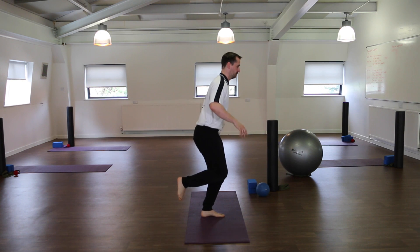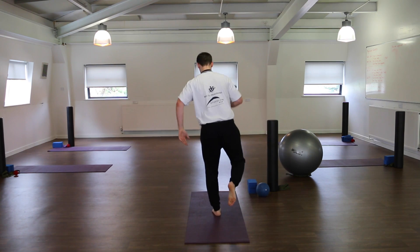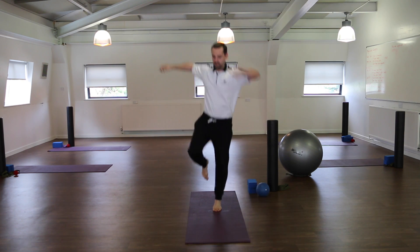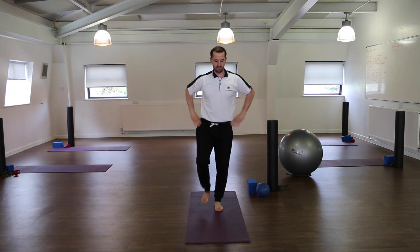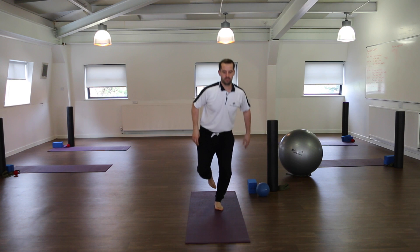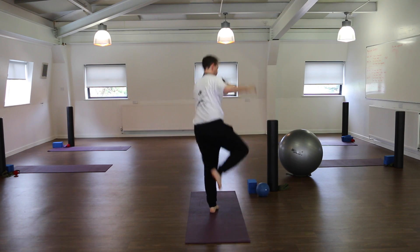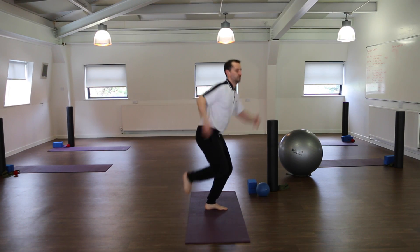This one's called a clock hop, so you're hopping around in four different directions. That's the start position, and then you're going to go back around in the opposite direction, controlling your landing each time. You should feel this in your glute, and you should feel the muscles around your foot working.